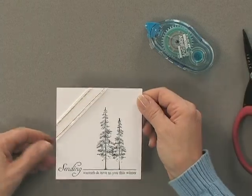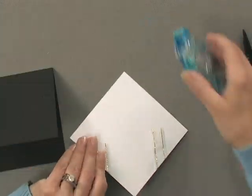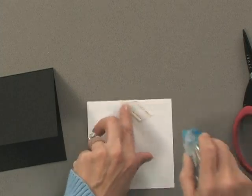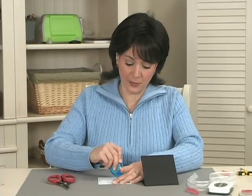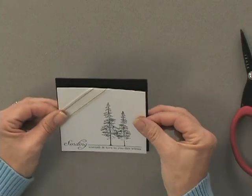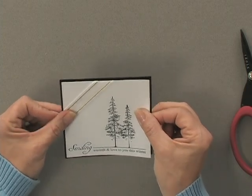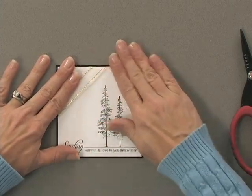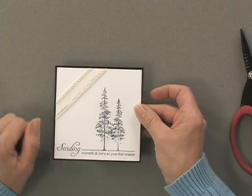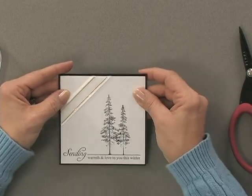Now I'm going to tape this entire card onto my card base. I'll add a little bit more tape, a little bit onto the ribbon to keep that flat, and then position it right onto my card base. Now there I have my corner ribbon all positioned. Of course you can't see it on the inside because I've tucked it underneath the front layer.